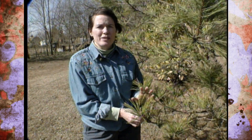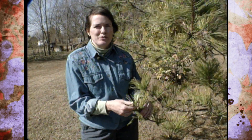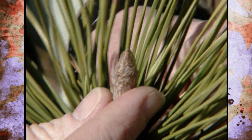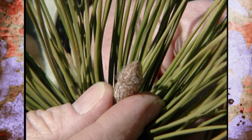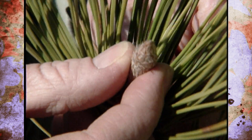The timing for controlling Dothistroma needle blight is to take care of it as these needles are emerging. So in late March and early April, you'd want to apply a fungicide such as Bordeaux mixture to protect the new foliage, because those lesions are there waiting with spores, ready to jump on the new needles.